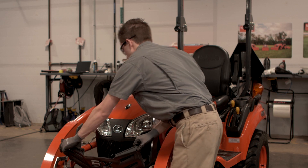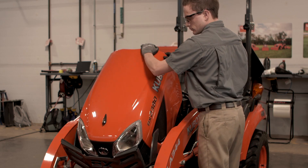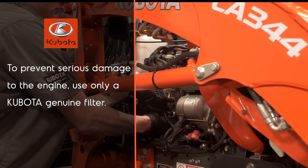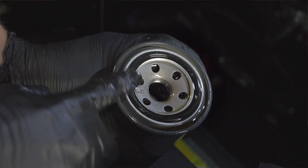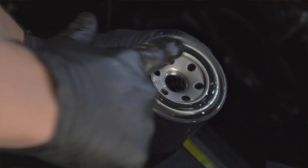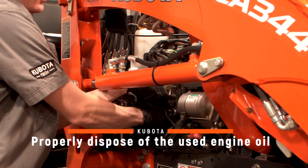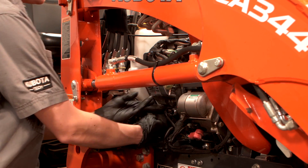Raise the hood, then remove the oil filter using an oil filter wrench if necessary — counterclockwise to remove it. Clean the metal surface on the engine, put a film of clean engine oil on the rubber seal of the new filter, then install the new filter turning clockwise. Once the filter contacts the base, turn an additional half turn by hand.